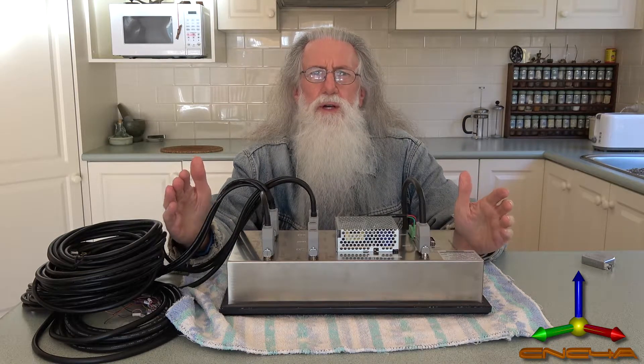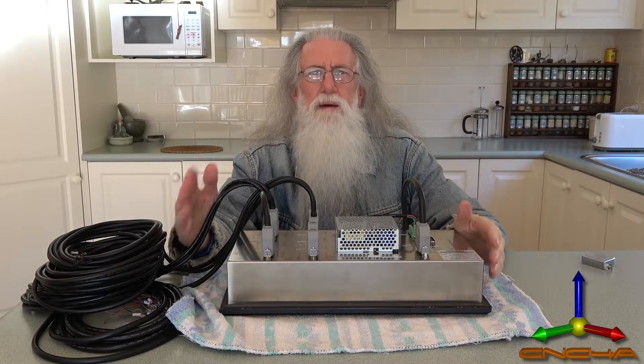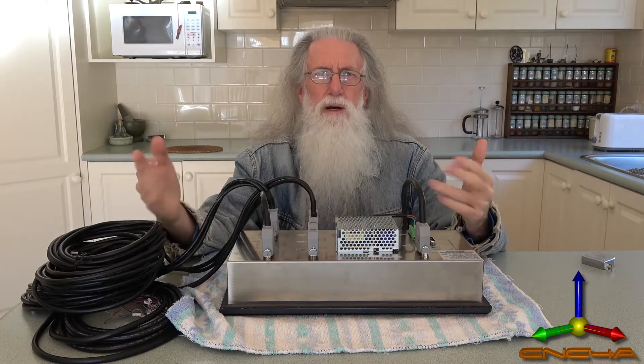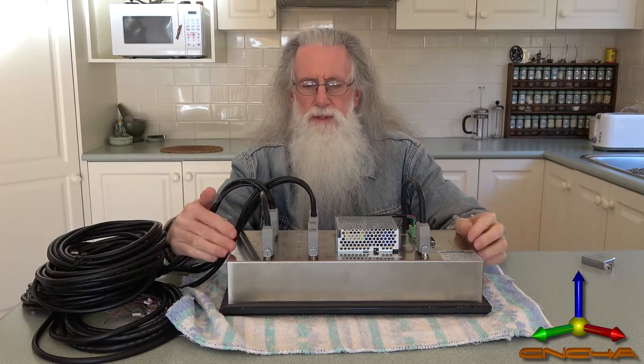Stay with eBay. If there's a problem, you just click — I've got a problem with this seller — and it's sorted. So it was backwards and forwards, backwards and forwards.